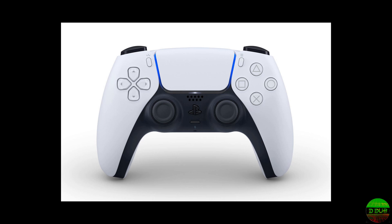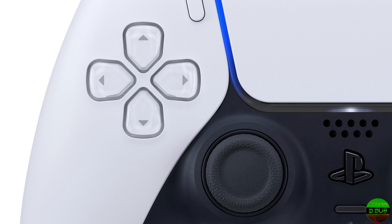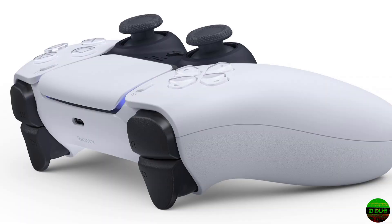What's going on everybody, DDub here, and today we're looking at the PlayStation 5 DualSense controller which has just been revealed by Sony. As you can see from the pictures, it is this black and white sort of weird boomerang-looking monstrosity.